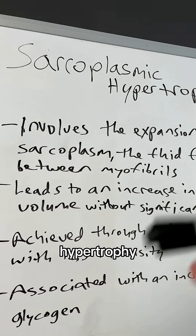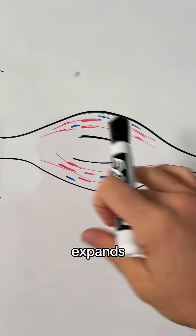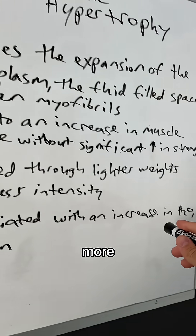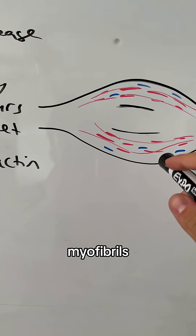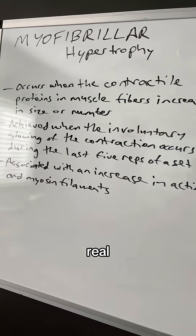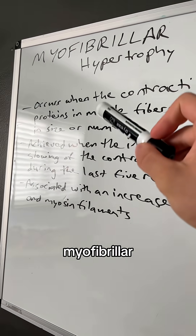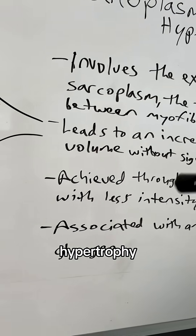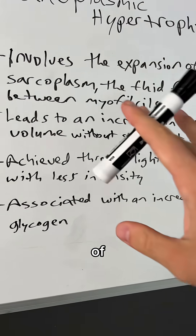Sarcoplasmic hypertrophy is what happens when the muscle expands — it increases with fluid and has more glycogen in between the myofibrils, and that causes the muscle to grow in size temporarily. So the real question is: how do we get more myofibrillar hypertrophy and still get a good amount of sarcoplasmic hypertrophy without generating a ton of fatigue?